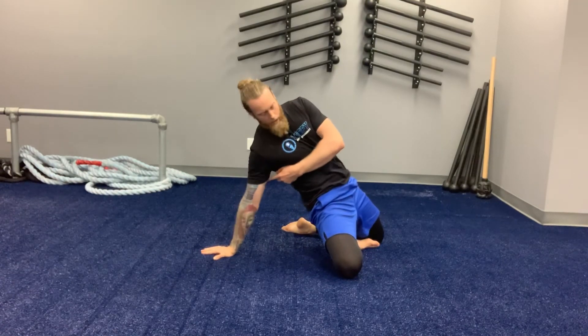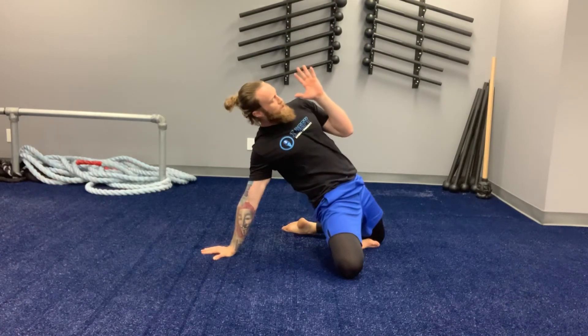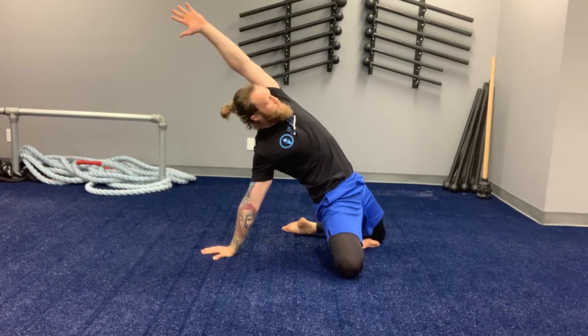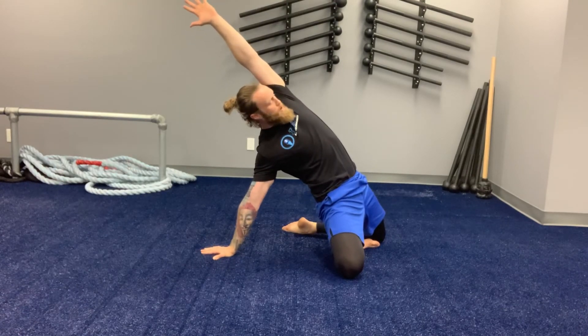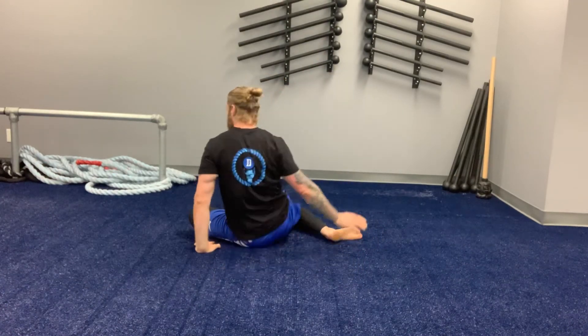Moving that elbow to point back towards me so the shoulder is locked in. Once the hips are all the way up, squeeze the butt tight, exhale, reaching the fingertips, pressing the knees down, pressing the palm down, then pulling back down. Hands go behind and switch over to the opposite side.